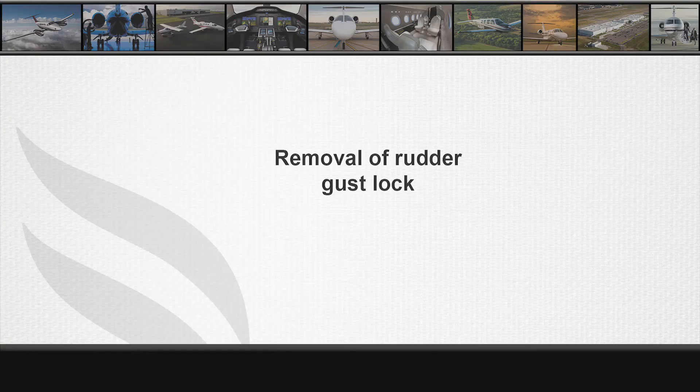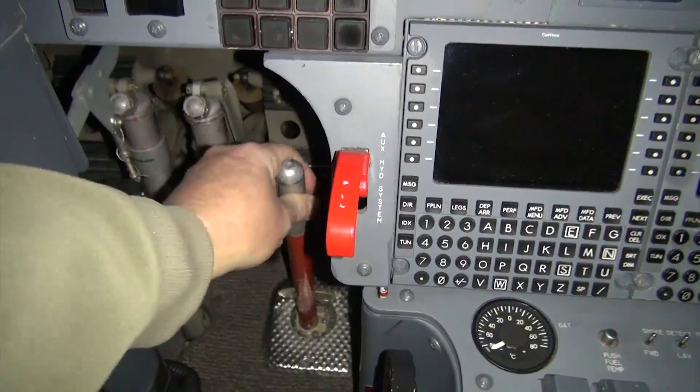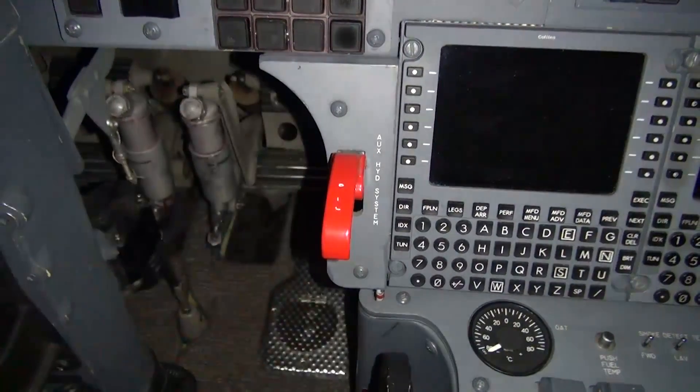Removal of rudder gust lock. Lift the gust lock from the lever and bracket. Close the floor cover and stow the gust lock behind the co-pilot seat.